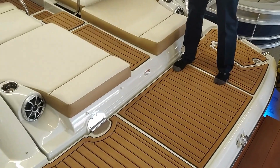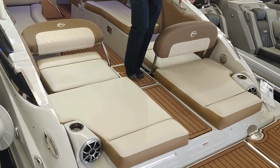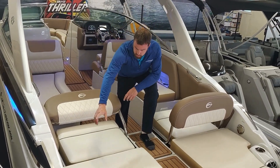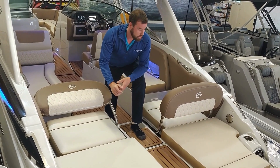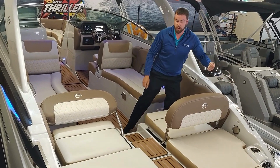Back here is a large swim platform. Walking through you can see the center walkthrough with two nice chase loungers. On either side of these chase loungers you have a stereo remote to control your stereo volume and skipping songs. On the other side here you have a wash down so you can wash your feet off.